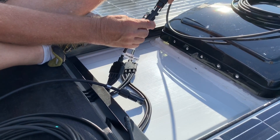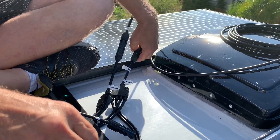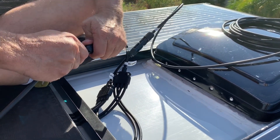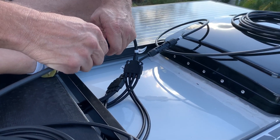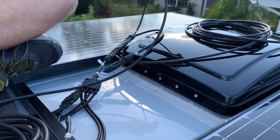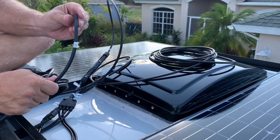This is the negative and this is the positive. We're going to tape the ends of these with electrical tape so they don't touch anything.